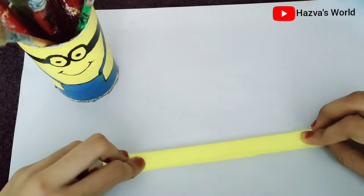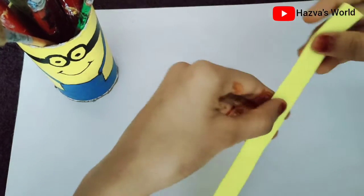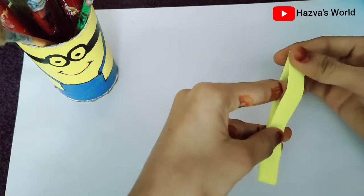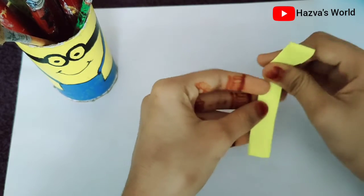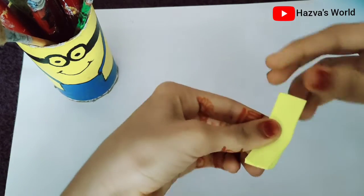I will fold it in half. I have 3 pieces. I will fold and cut a little bit.